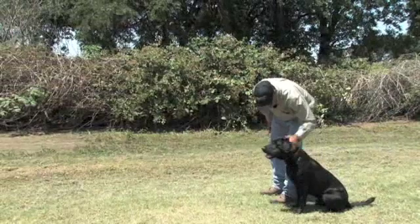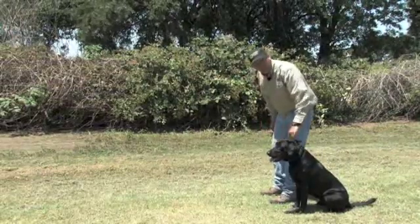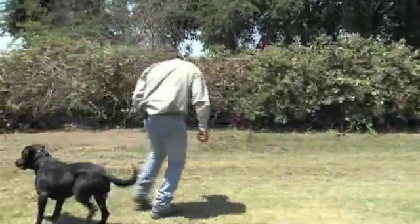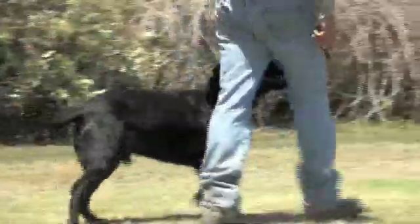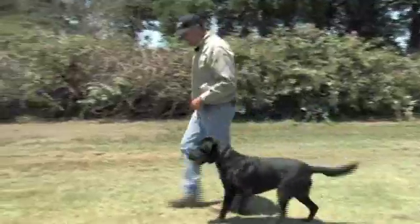Don't forget to praise them a lot and read your dog. If you have a dog that is not quite as animated as this guy, you can give a little more praise. Heel. We've got a good distraction there — a bird flying off. Heel. Bird flew out of the tree and he went for it. I just gave him a little heel nick.